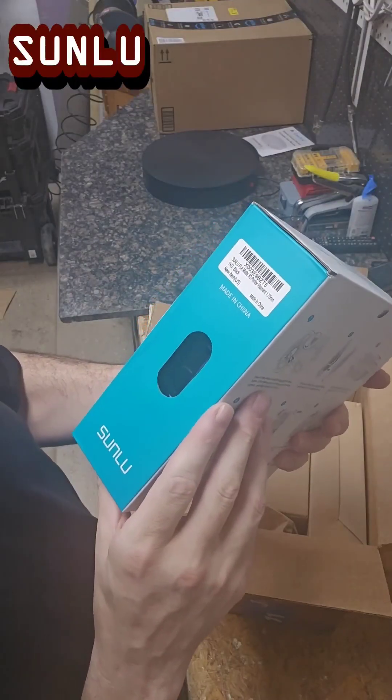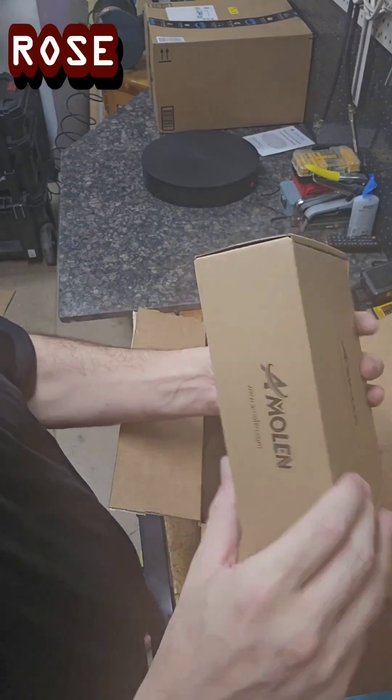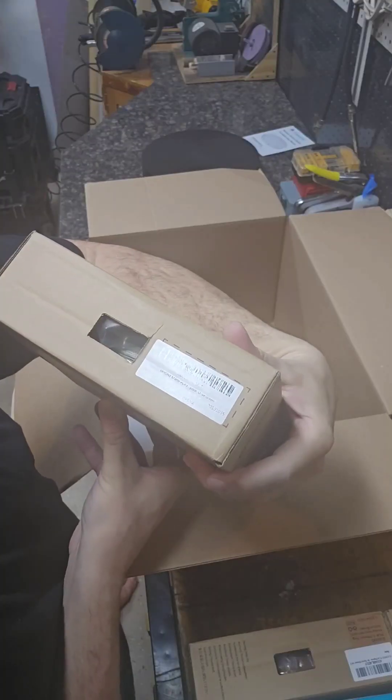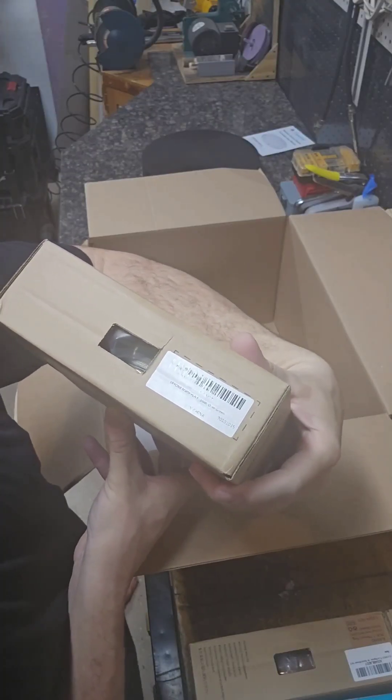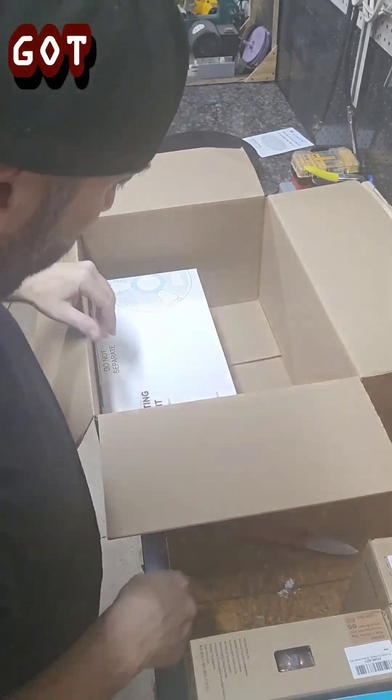On to the next box — Sunlue: PLA matte black, PLA wood rosewood, PLA brown. My last big box — matte PLA, all green. Looks like that's the last of it.